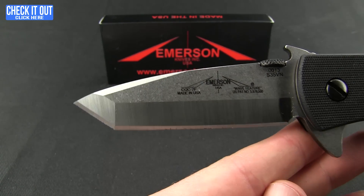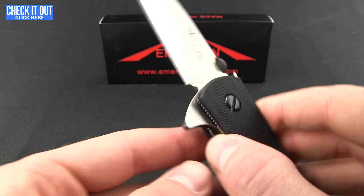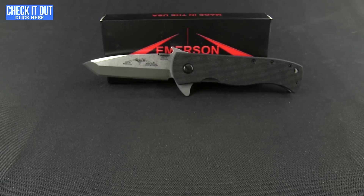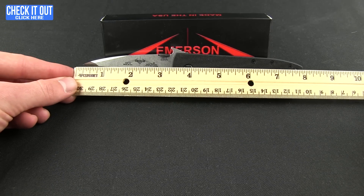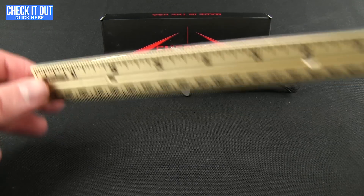There is the tanto tip, and the stonewash finish does have that chisel grind on it. The ball bearing is a GTC ball bearing system and it works really nice. Overall weight on this knife is 5.20 ounces, the overall length is 8 inches, and the blade at the grind is about 3.1 inches.